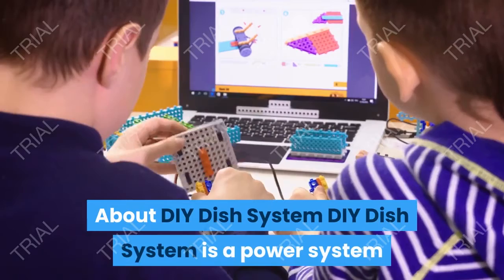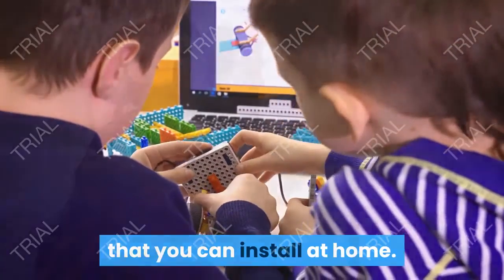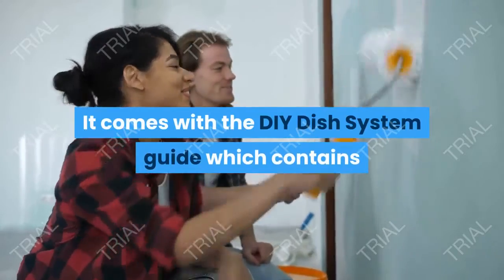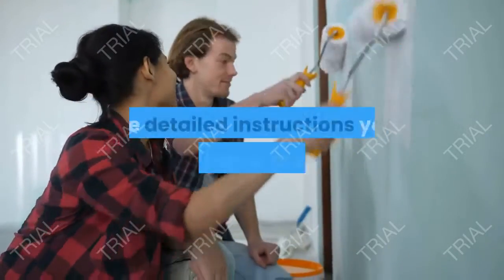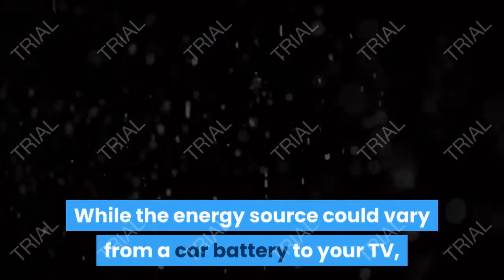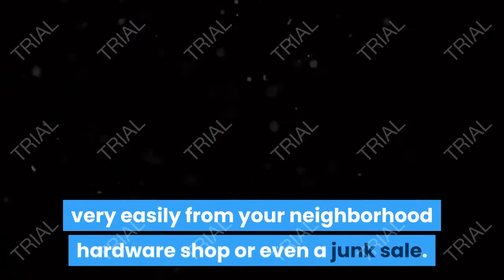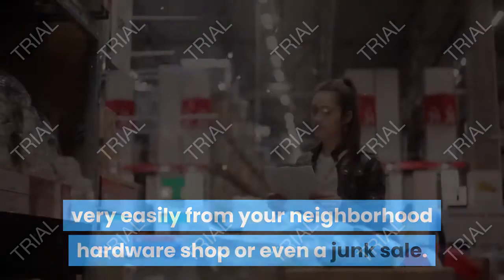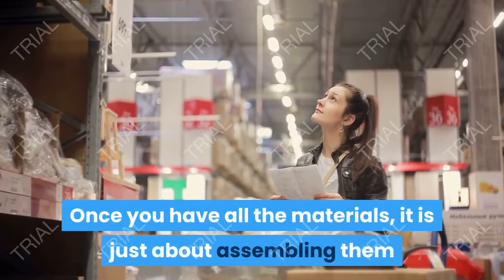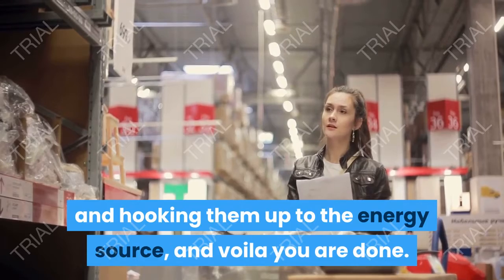DIY Dish System is a power system that you can install at home. It comes with the DIY Dish System Guide, which contains the detailed instructions you need to follow to set it up. While the energy source could vary from a car battery to your TV, you can procure the rest of the building materials very easily from your neighborhood hardware shop or even a junk sale. Once you have all the materials, it is just about assembling them and hooking them up to the energy source, and voila, you are done.